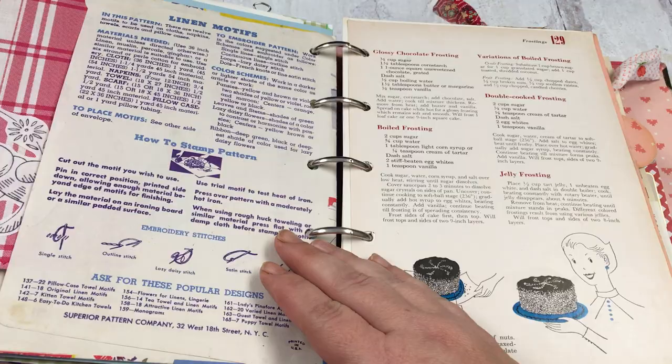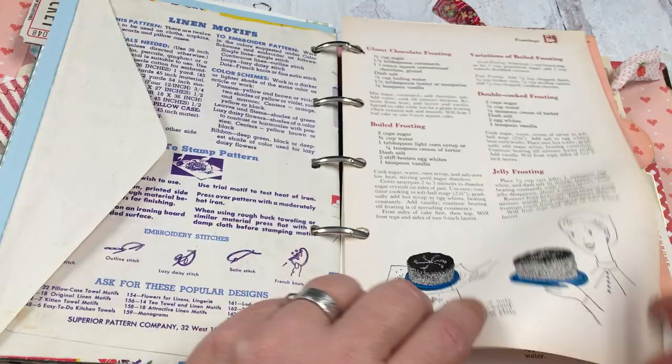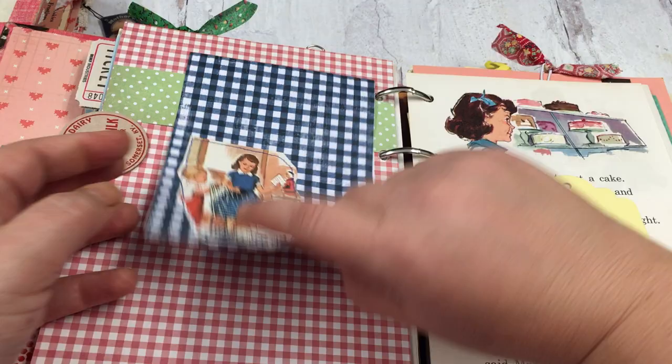I tried ironing on some iron-ons but I think they were just too far gone onto paper and it didn't work. I'll have to try again another day, maybe with a newer one. Another awesome tab — another one where I had cut the tab off because it was thrashed. She loved this cookbook.